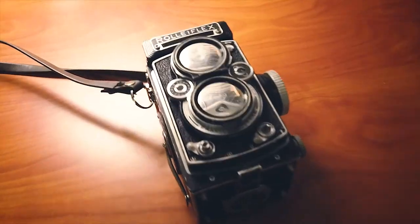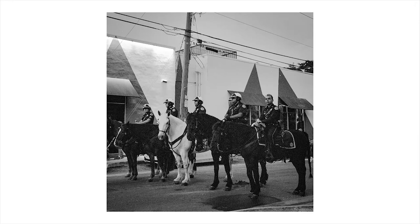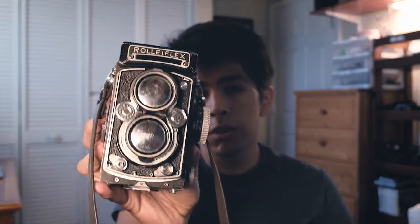Next up is my Rolleiflex — a Rolleiflex 3.5 E2 equipped with a 75mm f/3.5 Xenotar lens. I've owned this camera for about six months and shot dozens and dozens of rolls through it. It's honestly one of my favorite cameras of all time. I'm going to dedicate an entire video to reviewing it, including using it out in public and dealing with all the questions from passersby. The Rolleiflex 3.5 — amazing camera.